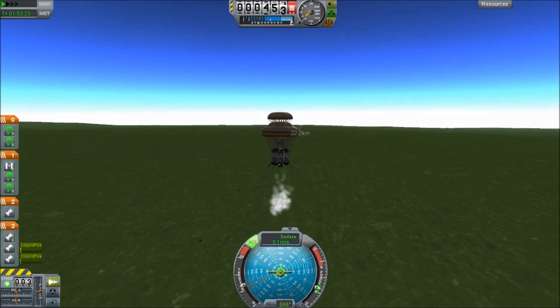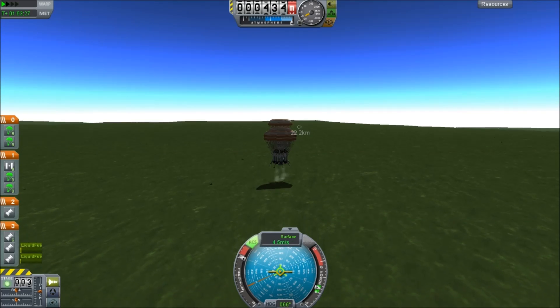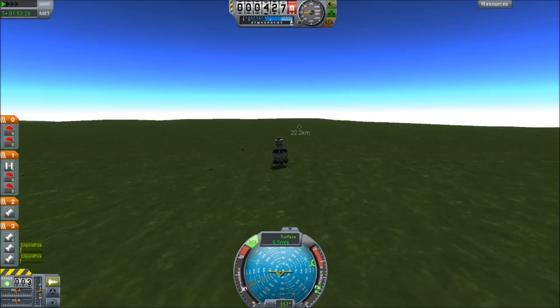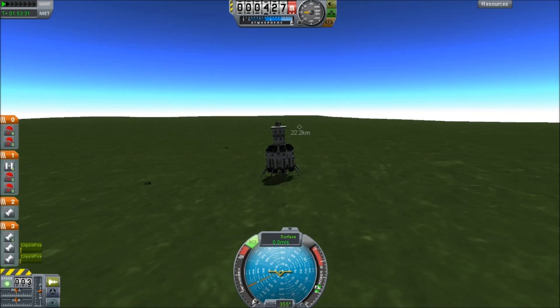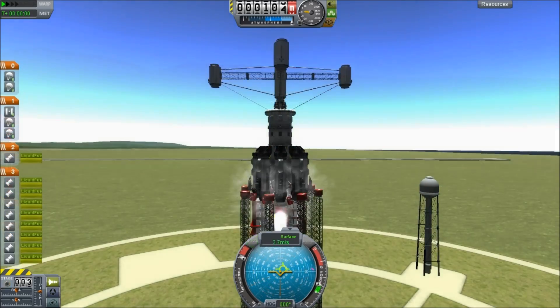We now have our spacecraft docked. A few minutes later, we bring the spacecraft back to its landing site — 22 kilometers, not bad — and the whole mission only took two hours. Onwards with launch number four.